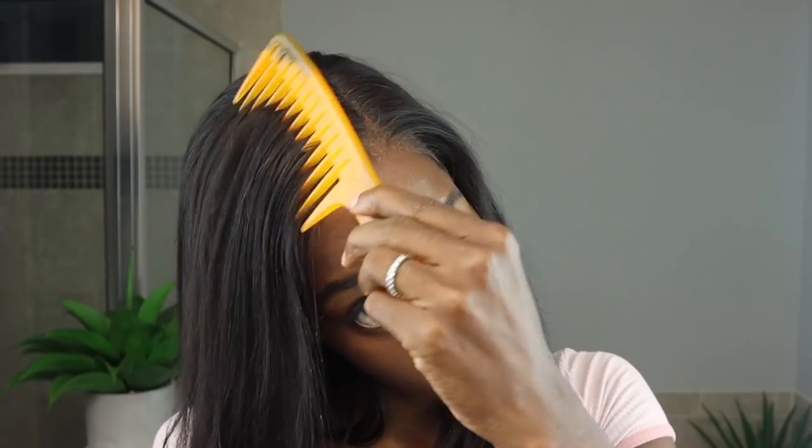Loves, the wig is laid to the best of her ability. It is not a 10 out of 10 slayed to the gods, but I think I did a pretty good job. I made several mistakes during the installation process, but the fact that it looks this good — I'm super excited. Some things I would change: I wouldn't have put liquid foundation on the lace after laying the wig; I would have used edge tape instead of my satin scarf to avoid disrupting the glue and causing white residue; and I would have cut a little bit more of the lace. This is the final look — I curled it, my edges look fabulous, and I hope you guys enjoyed this video.